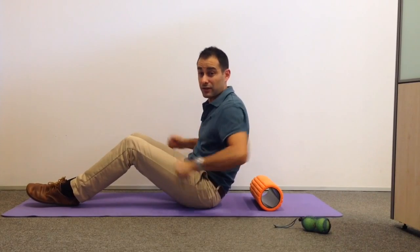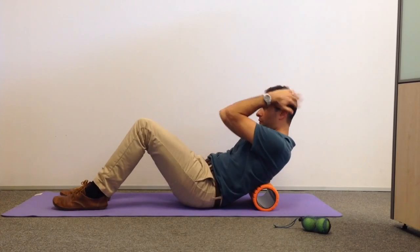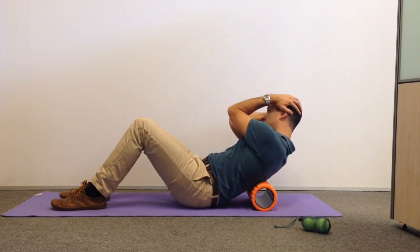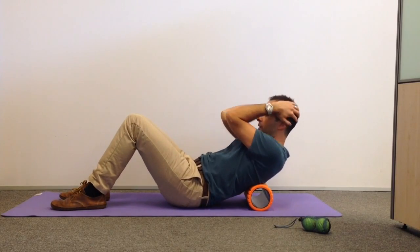Now we're also going to take care of some rotation, and that really gets rid of a lot of stiffness as well. Same scenario, same location for the roller — support the head, hands almost together, and we're just going to do gentle side to side motion, moving up and down the spine.